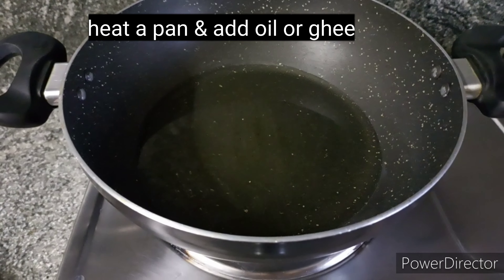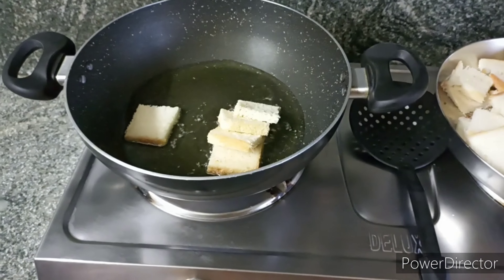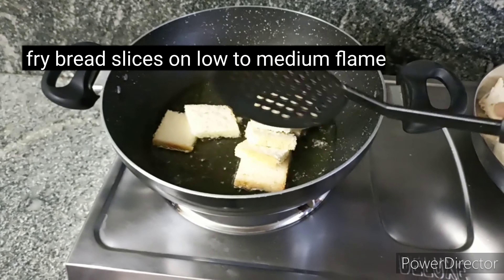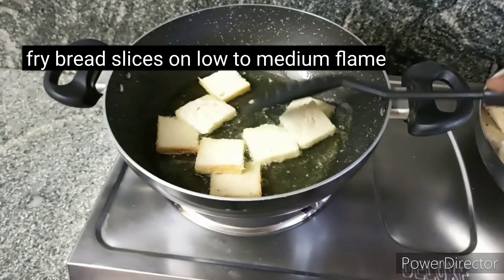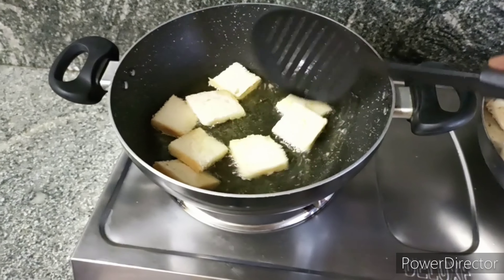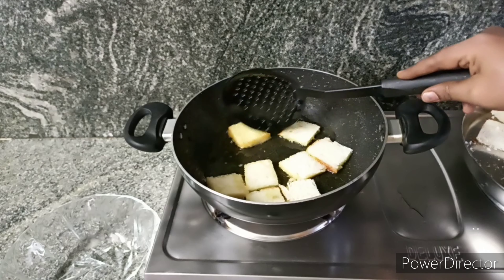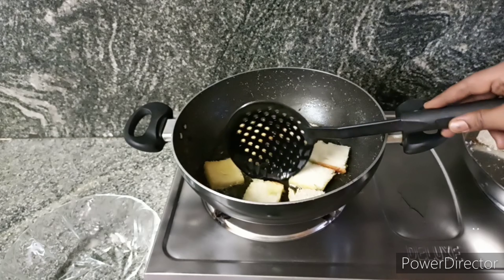I am going to add oil. I will add the edges to the edge and dry it. I will fry it. Here the flame will dry and change the taste, so it will be very sweet.